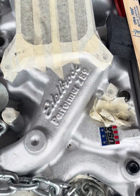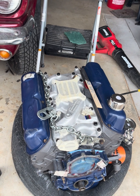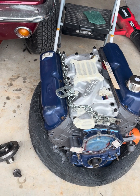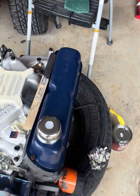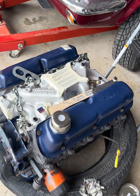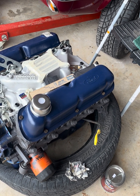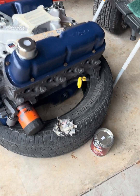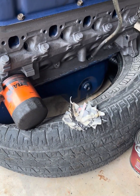We put on the Edelbrock performance 289 copper intake — that's one of the changes you need to make. We changed the valve covers, and we also bored the motor 20-over with flat top pistons. This still has the fox body oil pan, so I'll need to convert that to a front sump.